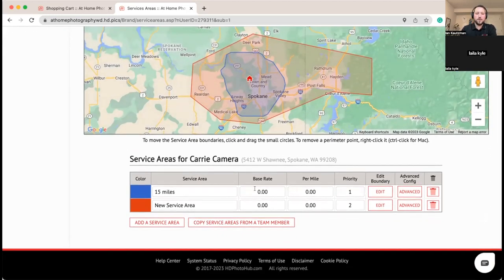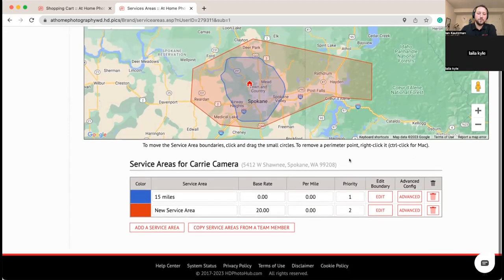On the base rate and per mileage settings, you can set up automated travel fees. For example, charge nothing within the normal 15-mile radius, but in the extended red area add an extra $20. You can also do a per-mile fee — it's one-way mileage from the photographer's home location to the shoot. It's never shoot-to-shoot since those aren't always guaranteed to be there on the same day, so our system always calculates from the photographer's address in their account.